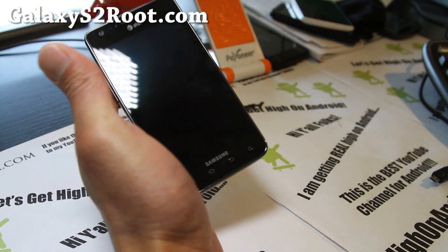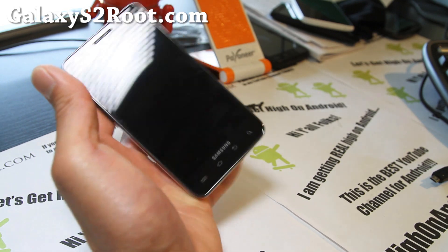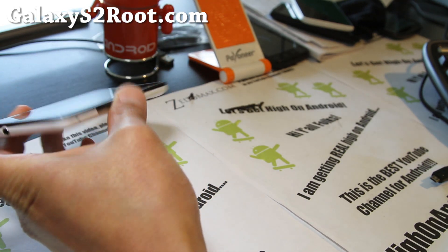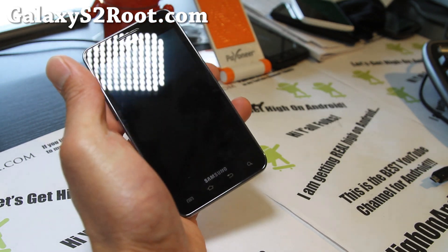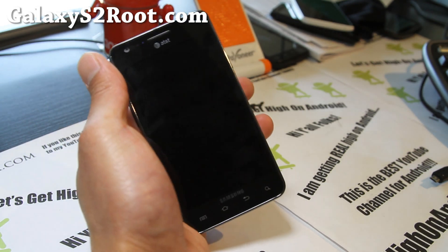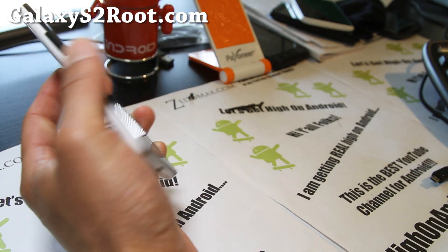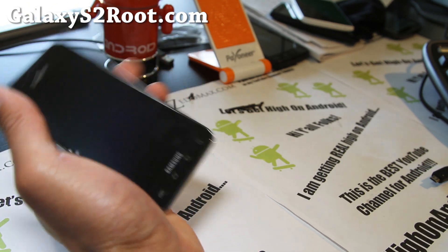And if you have a Galaxy S2 — AT&T, Teemo, or i9100 — don't forget to sign up for my email list at GalaxyS2Root.com. I try to update you once a week with ROM updates and breaking news. And if you have an Epic 4G Touch, go to Epic4GTouchRoot.com instead.